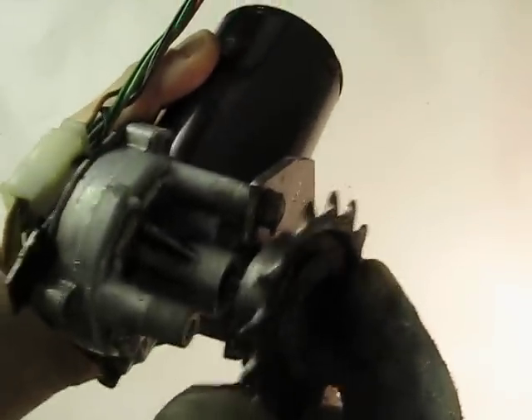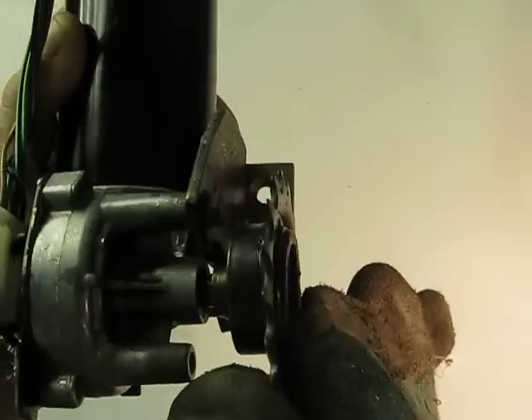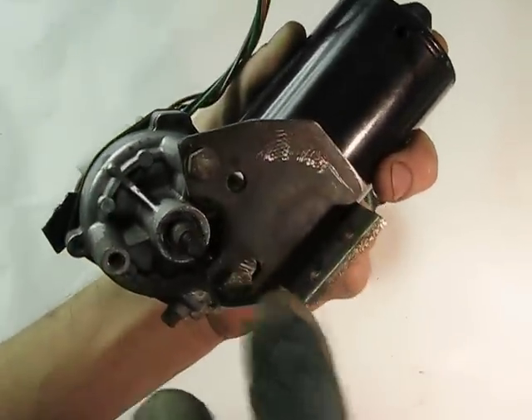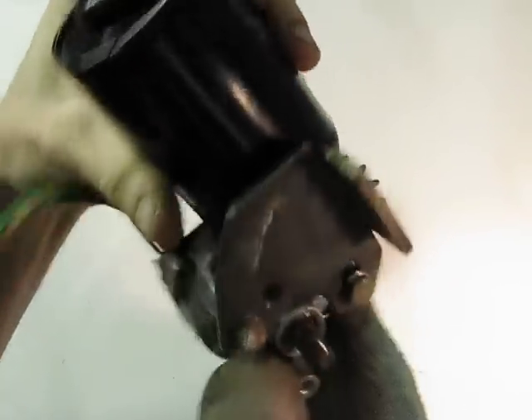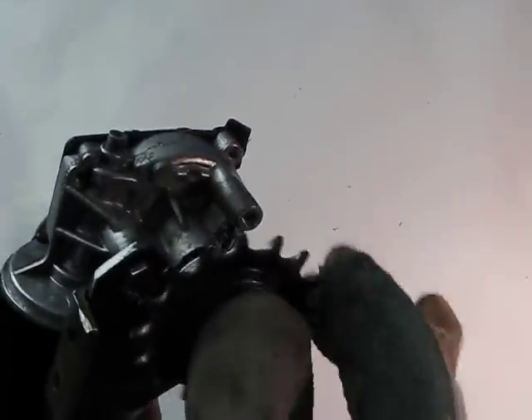It just happened to fit concentrically inside, so there was no play when I welded it. When the motor turns, it tightens, so the bolt is what's holding it on — not the splines that usually hold it. I made this bracket and welded on another plate so I can either bolt it on or weld this bottom plate onto the bike.